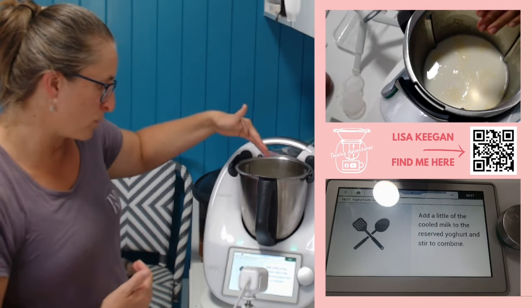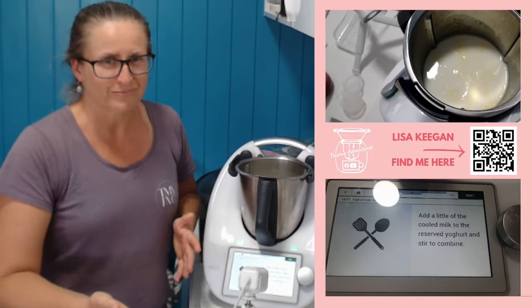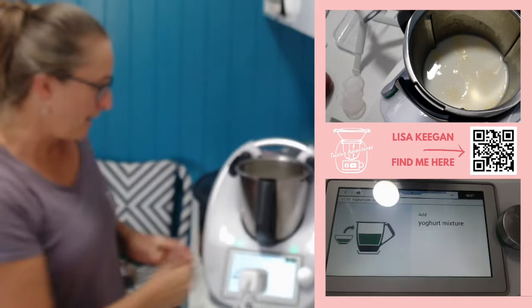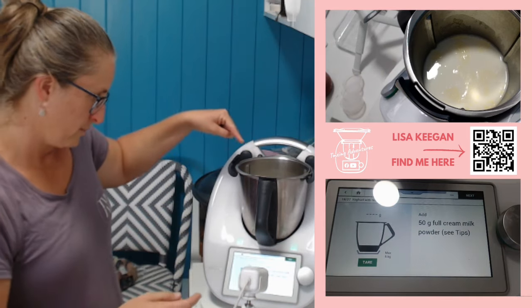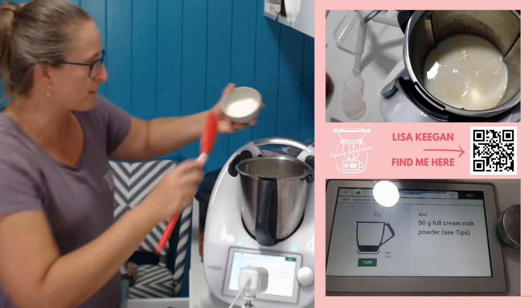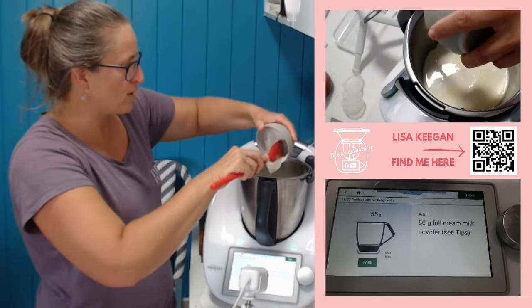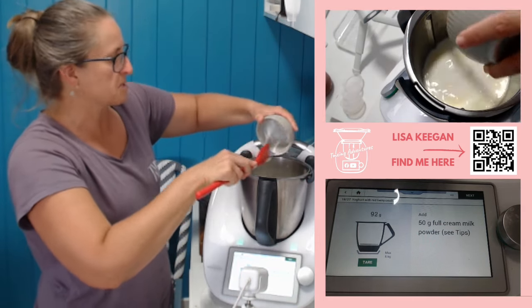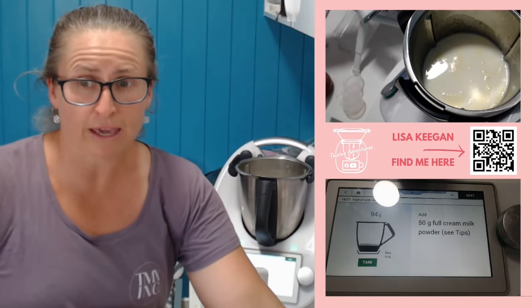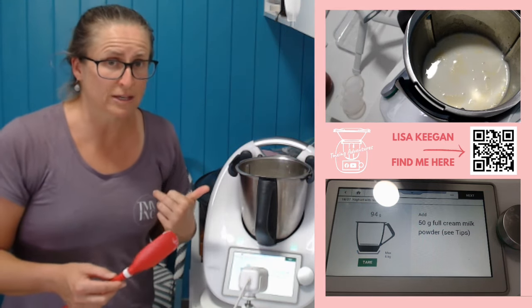Add a little of the cooled milk to the yogurt and stir to combine — I don't bother, but follow the steps if you'd like. Add the yogurt mixture to the Thermomix now. As I said, I didn't weigh it, but there's 55 grams and I'm just going to put the rest in because I don't like wasting it. I always scoop some out of my original batch, so I'll make sure there's some put aside for the next batch.